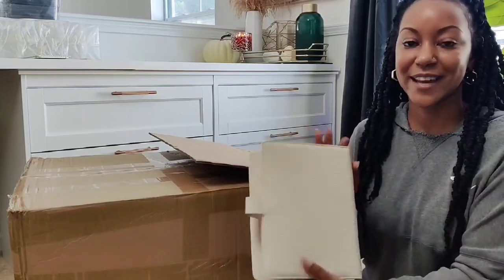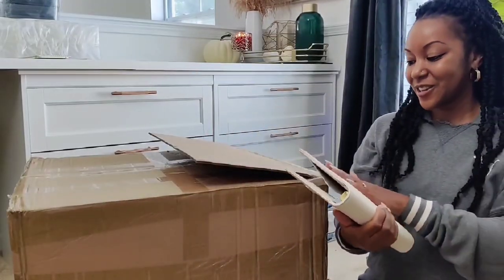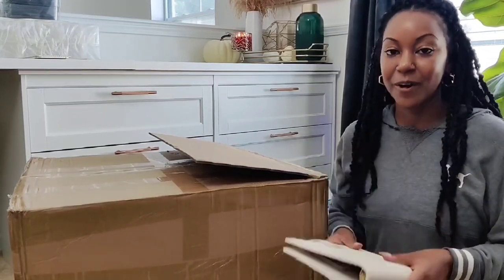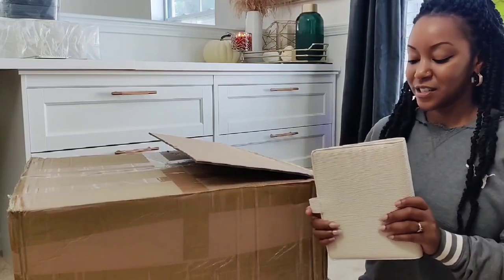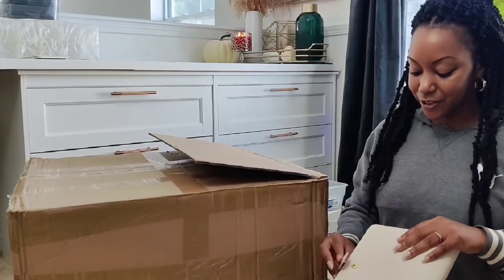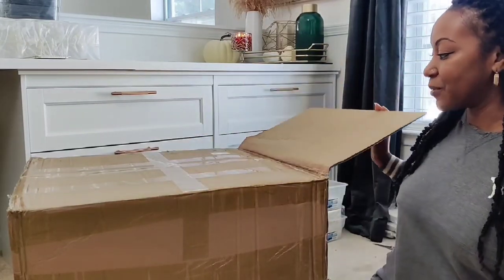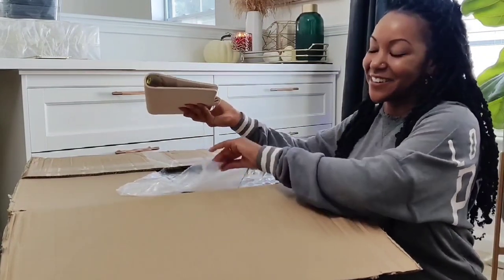Look at this leather pattern — isn't that gorgeous? It feels so high end and great quality. This is the same manufacturer that makes my wallets; I've been working with them for over a year and they always put out the best quality. I'm going to go through all of these to check for imperfections, just as I did with my wallets. If there are any imperfections I'll sell them at a discounted rate. I'm so happy with how these turned out.